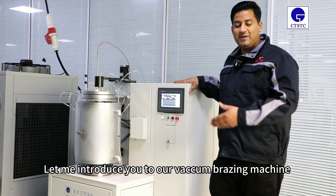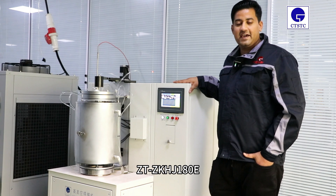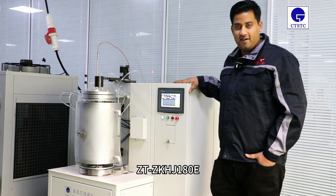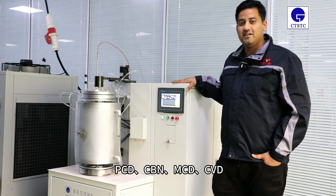Hello everyone, let me introduce you to our vacuum brazing machine, ZT-ZK-H-A-180E. This machine can be used for brazing PCB, CBN, MCB, CVD.